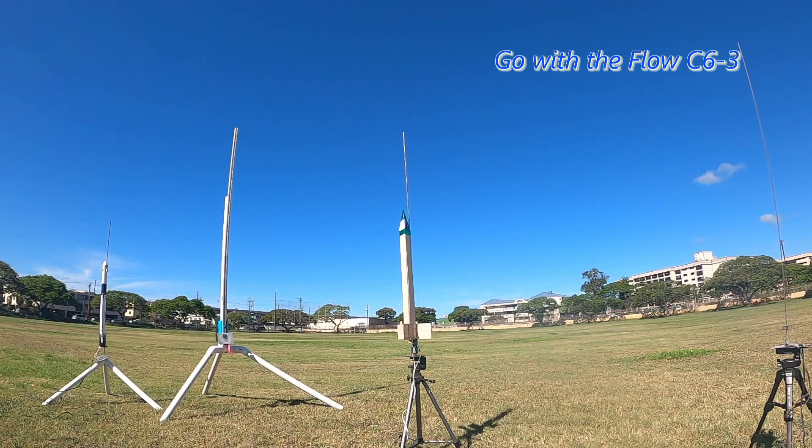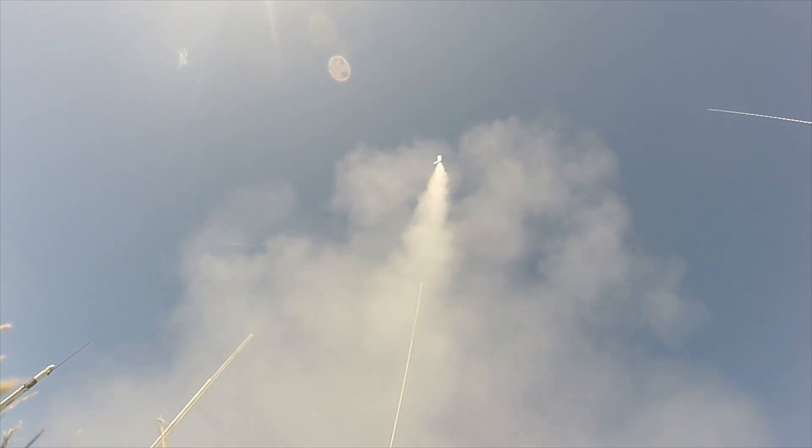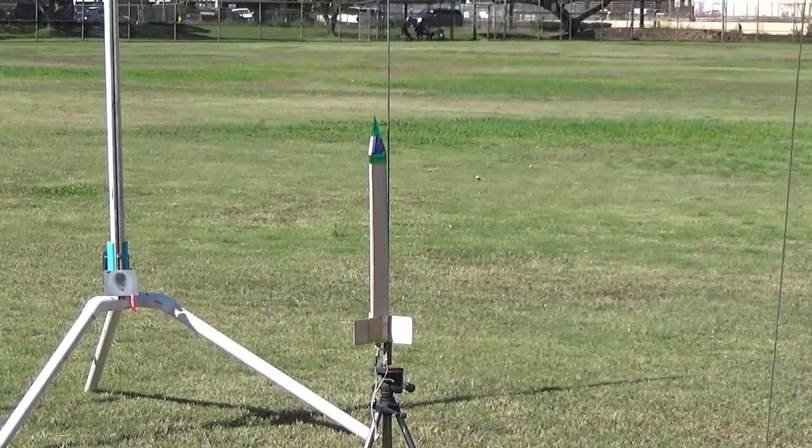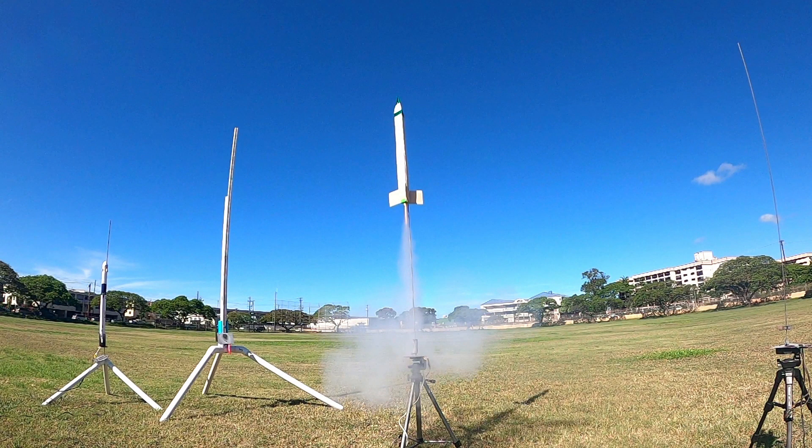Clear, the line is clear. We've got a good light. We're launching: 5, 4, 3, 2, 1. Oh, it's tangled up. It's trying. Deploy, deploy, deploy. Oh, it's tangled up. Oh, it's trying.